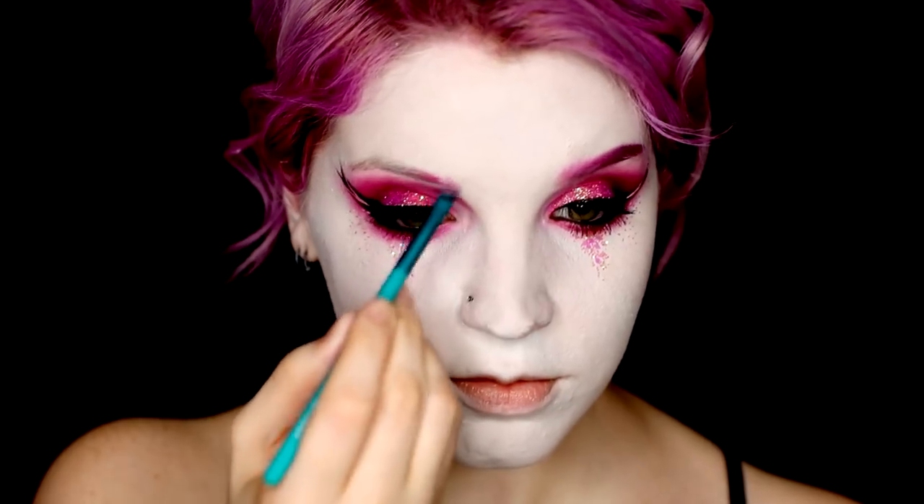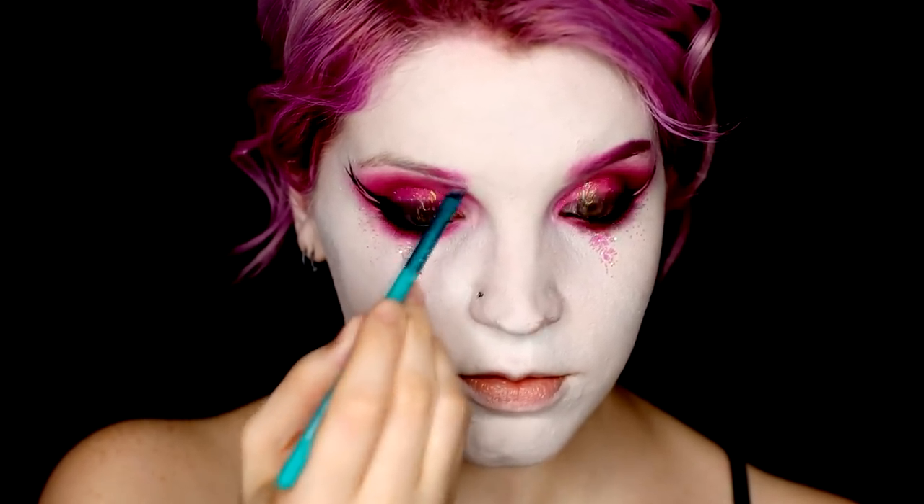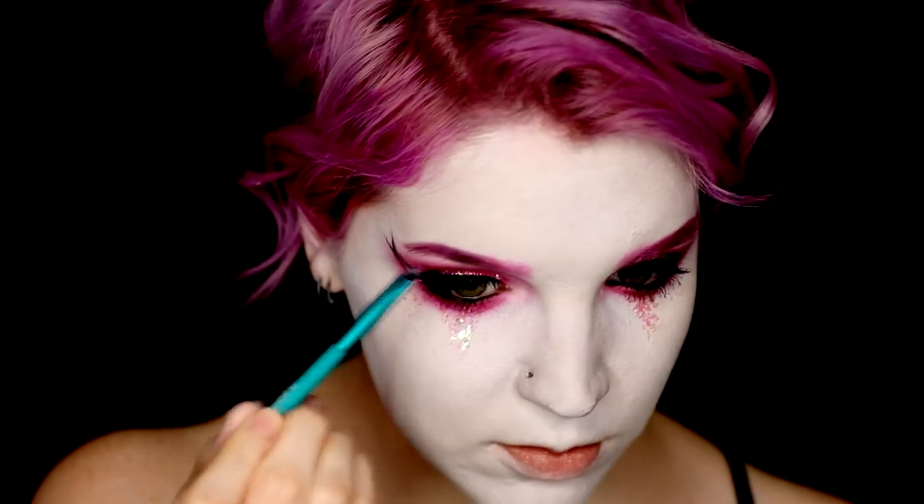To fill in my brows, I used a mix of Dolly Pop and 2AM from Sugarpill, just to give a little bit of a gradient to my brows and have it match my hair a little bit better.